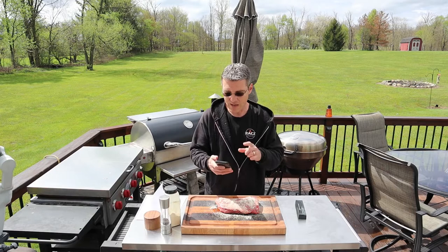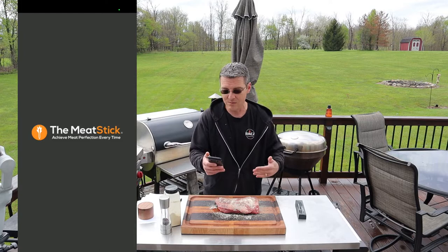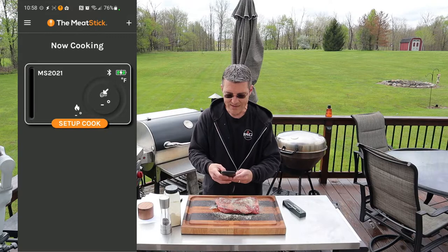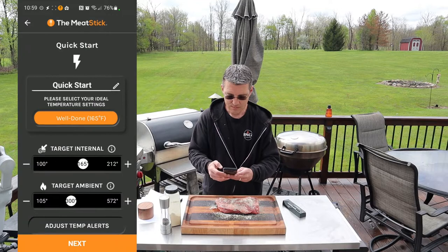I'm going to show you guys how to set up the Meat Stick. It's supported on Android and iOS. I'm using an Android device. We'll start by opening up the app and it'll give you directions all the way through the process, so it's really easy to do. We're going to start by hitting the button on the charger base itself to turn it on. Now you can see it's detected the charging base. We're going to tap Setup Cook. They have some guided cooks here for you based on what you're going to be doing.